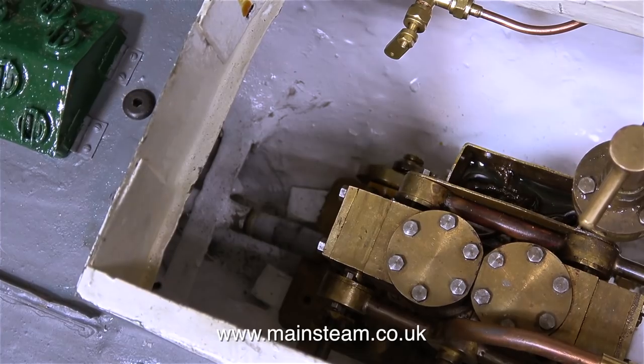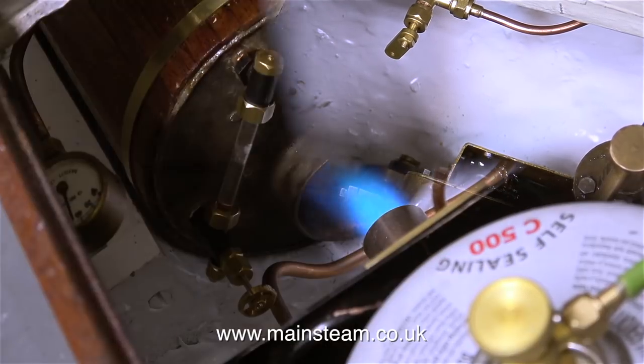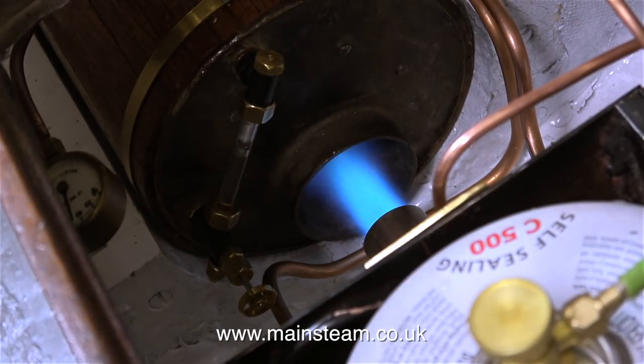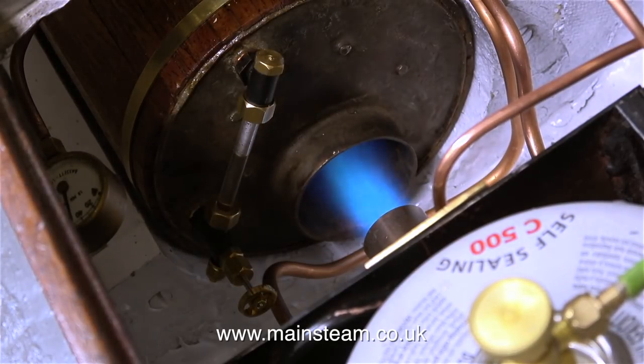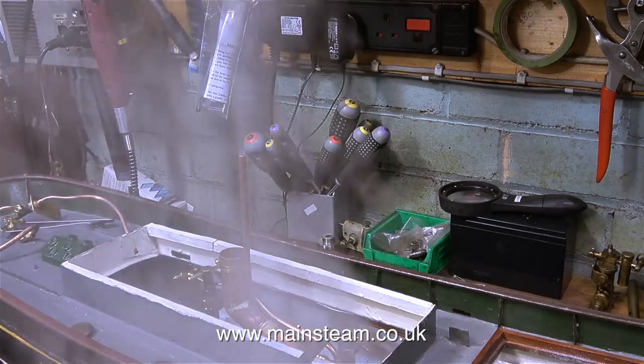Currently there's not much pressure showing on the pressure gauge, and the engine is running quite fast because the boat's on the bench and there's obviously no load on the propeller like there will be when it's in the water. The crankshaft driven pump is working perfectly because there's more water in the boiler than there was at the beginning, and now the pressure inside the boiler is really climbing fast. By looking at the water gauge, as you can clearly see, the water is going even further up the glass. This is a great boiler.